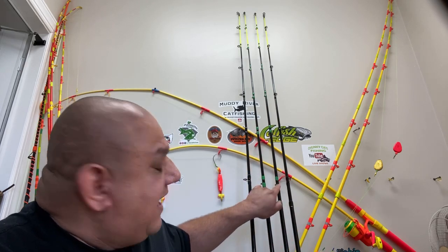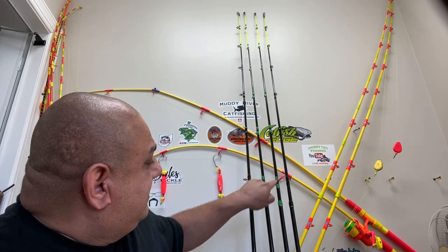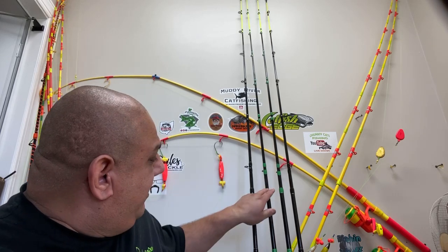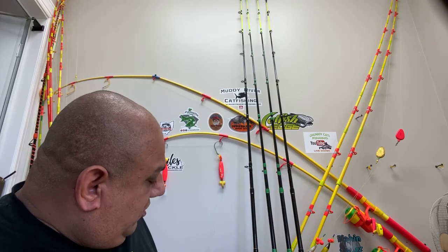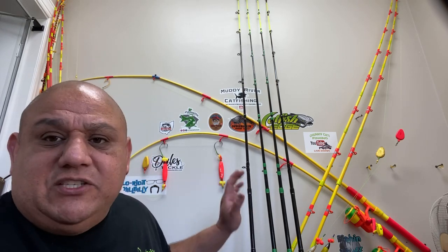On the spinning rods they have accent colors — there's that accent piece coming down, but they don't have it on the casting. I quickly texted Mari asking why they put green on the spinning but not on the casting. It's really nice green, but it's missing on the casting version.